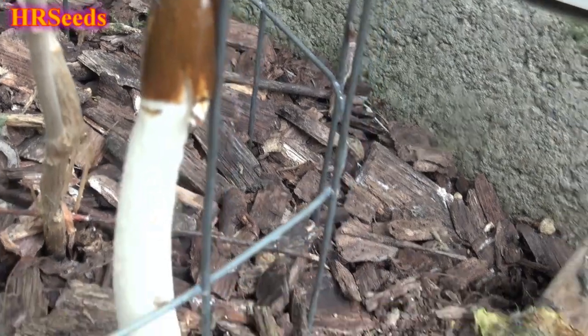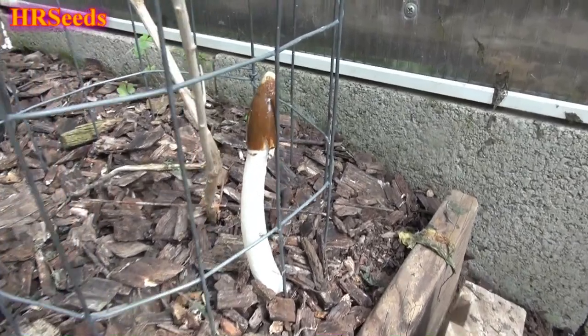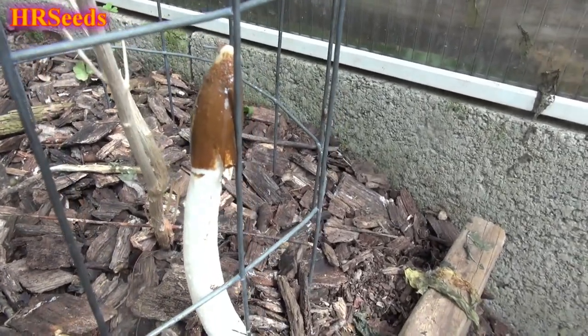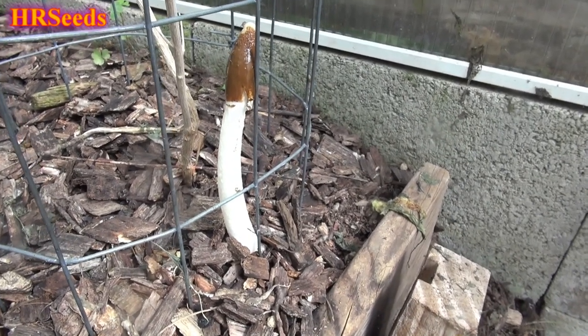It really does — it truly stinks like crap, basically. And it gets on you. It's just like peanut butter, almost. It gets on you, and it is nasty as you can possibly imagine.